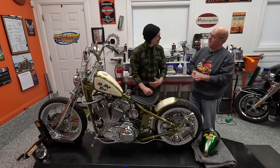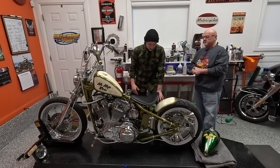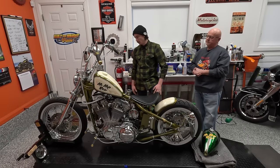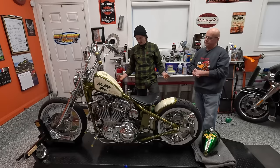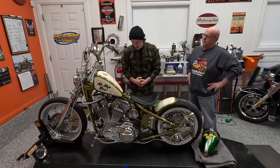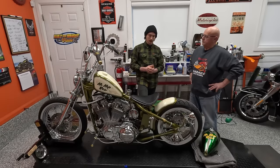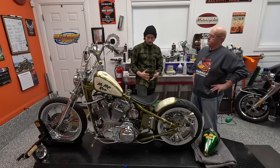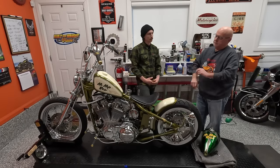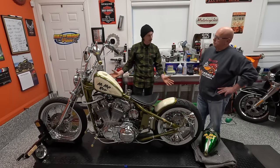Does it feel better that it's off your chest too? Actually it does. Good therapy session. A lot of this electrical is super clean, and on a lot of bikes - like my Sportster - it's everywhere. So let's talk about what you deleted and your view on what you wanted the electrical on this bike to be, because it's fairly seamless - you don't get to see a lot of what's going on.